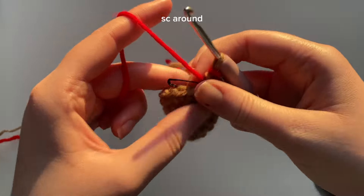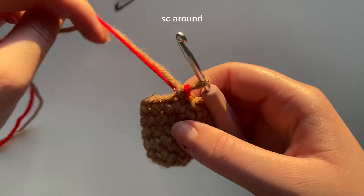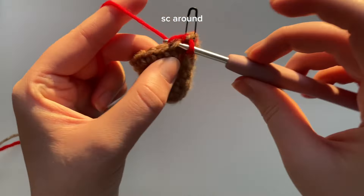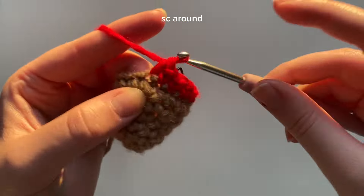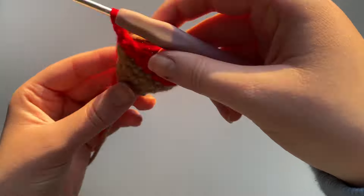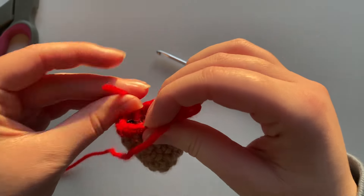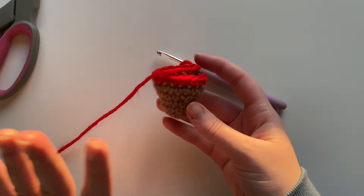For the next round we're doing single crochets again all around with the red yarn. Make sure you are working with the red yarn. Go into that stitch, make a single crochet with the red yarn, mark the stitch, and now we're not going to use the brown yarn anymore. Continue this round with single crochets in each stitch. Once you've done the first round with red yarn and don't need the brown anymore, I recommend just snipping that off so it doesn't get in the way. Doesn't that color change look beautiful?